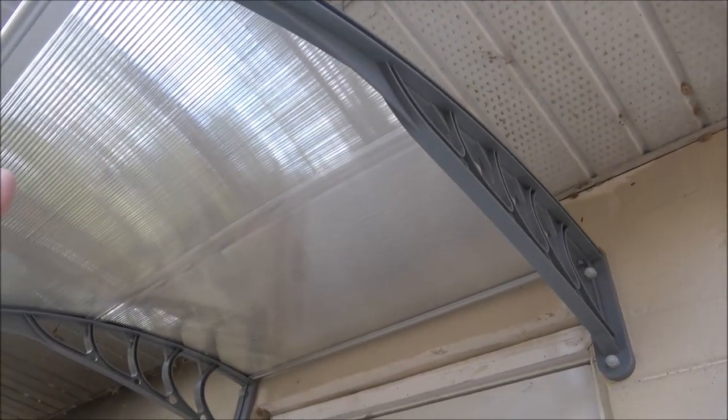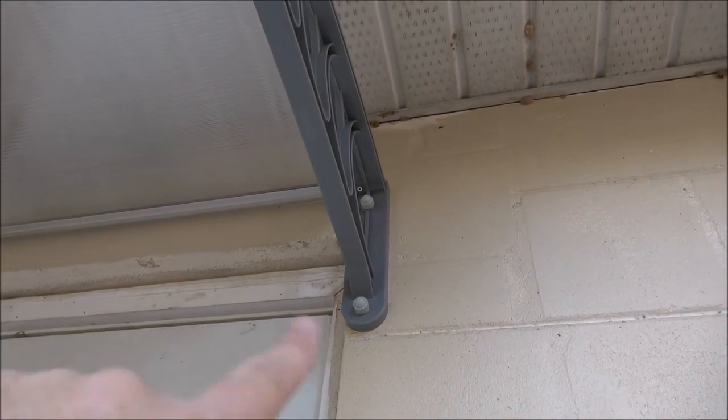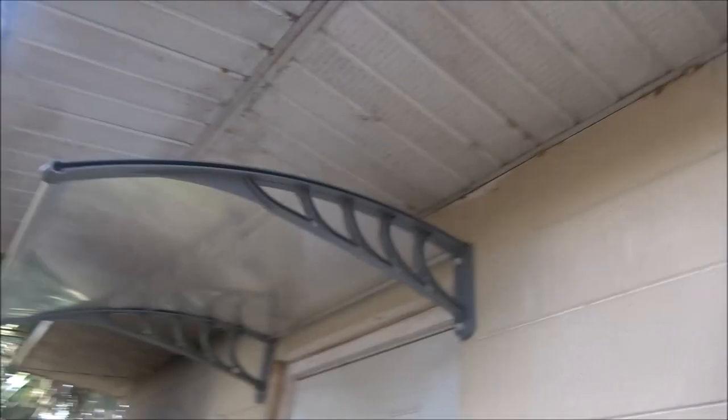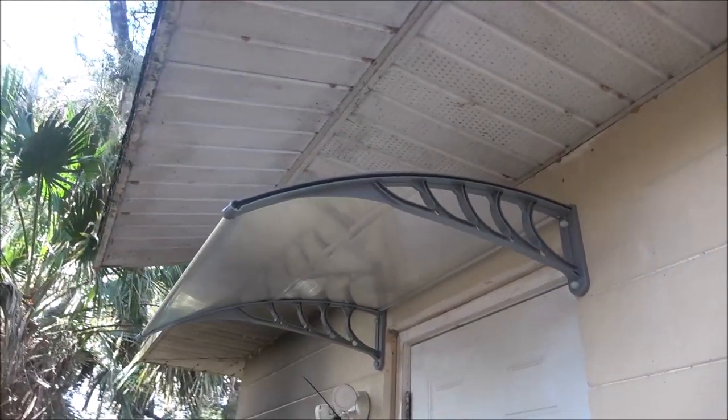This is plastic and aluminum so it will not rust, and the bolts are zinc-coated so they are rust resistant. You can get this in different colors and different widths — for double windows, double doors. Very nice product.